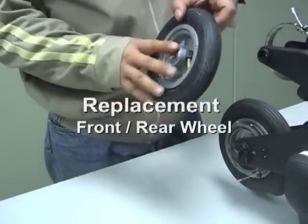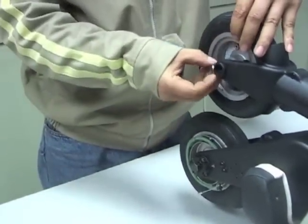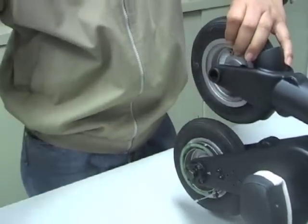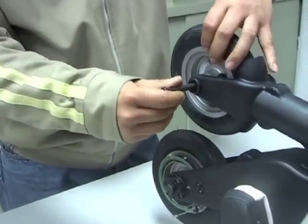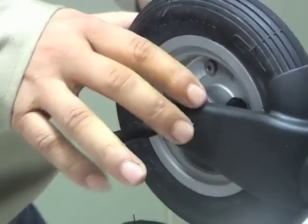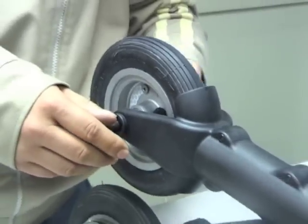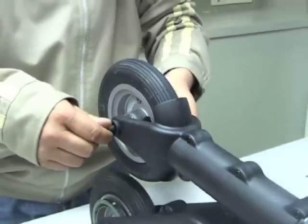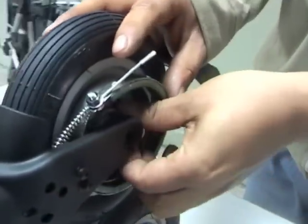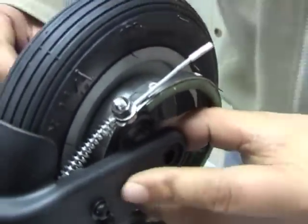Replacing the front wheel: slide the front wheel in and maneuver it so that it sits inside the brake band. Then insert the front axle and the aluminium spacer with the large flat face against the plastic fork. On the opposite side, insert the second spacer again with the large flat face against the plastic fork, and push the front axle bolt all the way through.